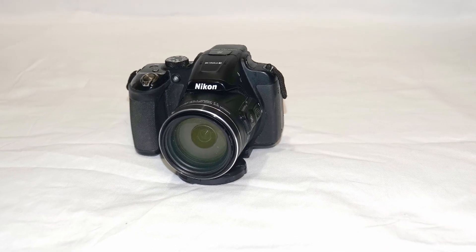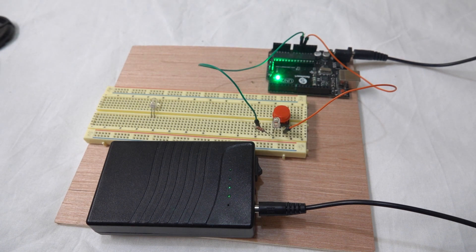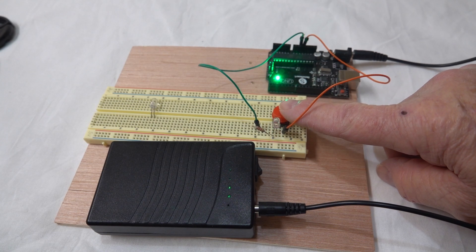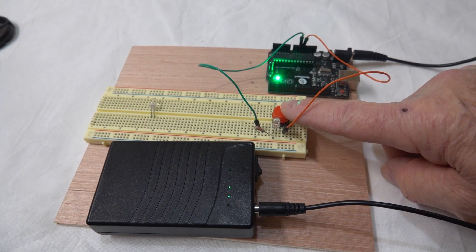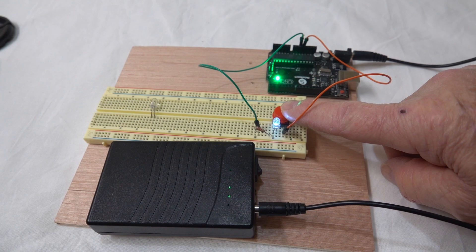What about cameras that have a built-in flash and no connection for an external flash and no hot shoe, like my Nikon P610? Well, you could just connect a push-button switch to the trigger input of the Arduino and press the shutter release, then have a few second delay to let the camera settle before shooting. Then press the button to advance the camera and repeat for the number of frames you want. I know this isn't too elegant, but it works because that is what I did while designing this project.